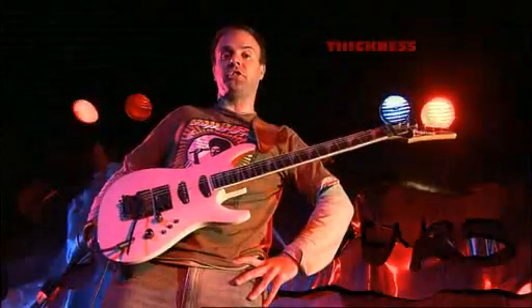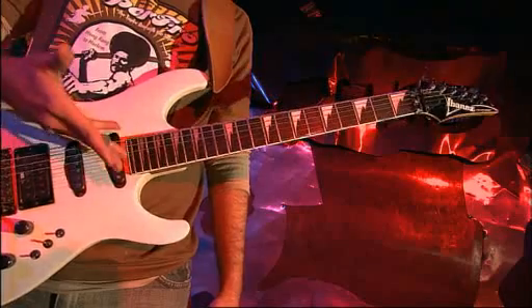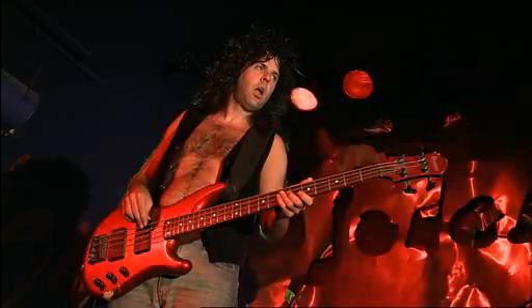And three: thickness. All of these strings are the same length and the same tension — it's just the lower-pitched ones are thicker. And to get really low notes, they've got to be really thick, which, curiously, also applies to bassists.